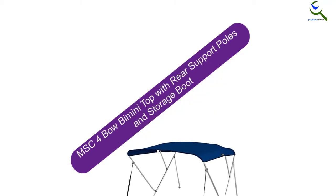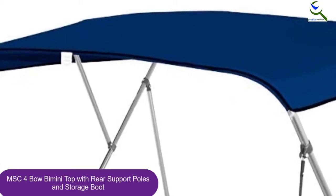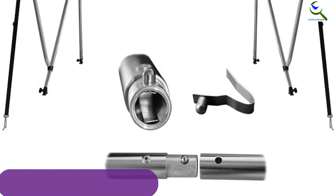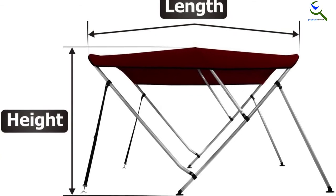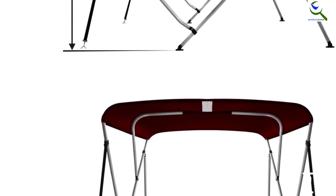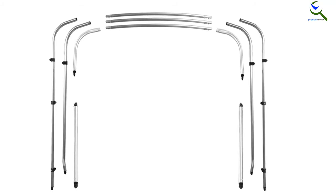At number 2, we have the MSC 4 Bow Bimini Top with rear support poles and storage boot. This is a quality cover that will provide the protection you need from the elements. The 1-inch thick aluminum frame can withstand high winds and boat speeds. Sizes range from 4 bow 8ft L by 54 inches H by 79–84 inches W, up to 4 bow 8ft L by 54 inches H by 91–96 inches W. The storage boot keeps your bimini protected when not in use. It's easy to mount and quick to dismount, and the cover can fold back so you don't have to remove it when you want to sit in the sun.